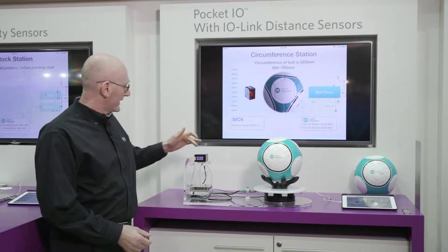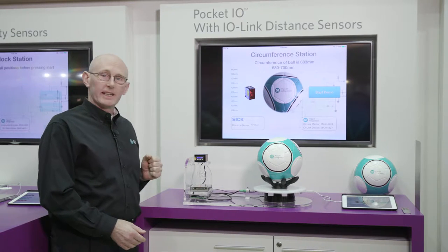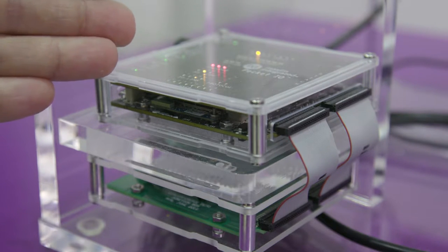To accomplish this, we're using the DT50 sensor from SICK, which uses the MAX 14827 I.O. link device, connecting to the I.O. link master inside Pocket I.O., which uses the MAX 14824.